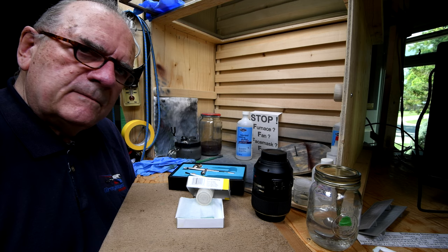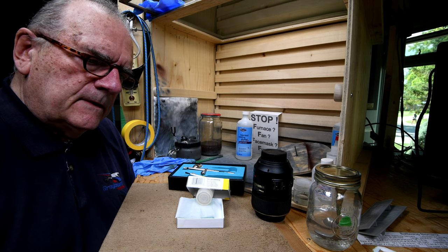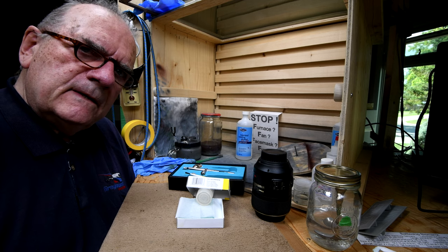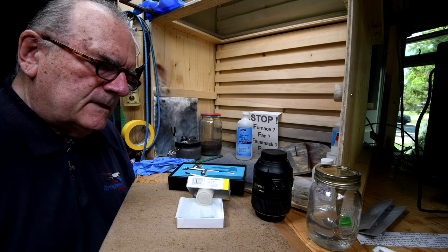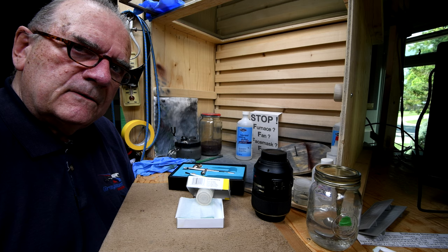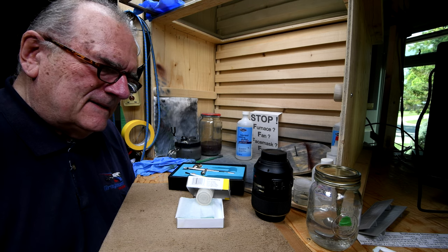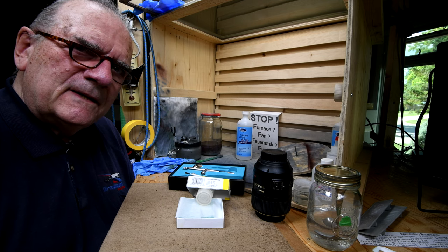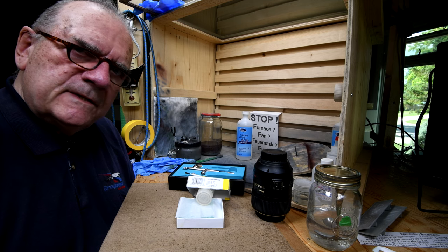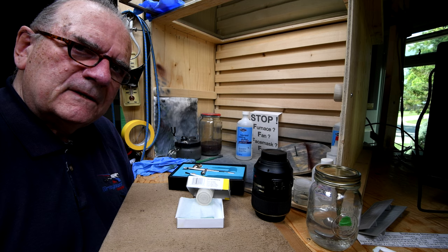People say after you build a model you've got to clear coat it - it protects the paint. Well, don't let the kids play with it. Somebody else will say it helps prevent fading. Have you ever tested that? My Titanic and Lusitania down in the workshop are like 40 years old - I'm not noticing any fading except where I used a felt marker to do the railings, and that faded after about a year. I think clear coating does have its place, but its place isn't going to be on my ships. That's just my opinion - somebody else might like that glazed look.